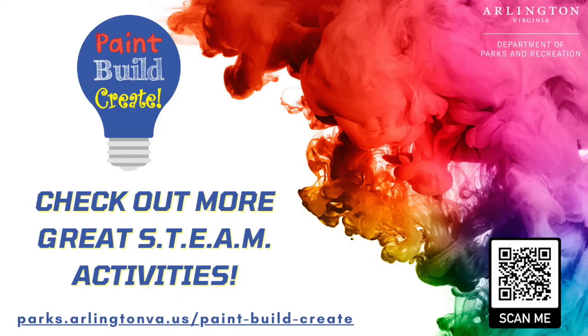Thank you for joining us at the virtual Paint Build Create event. Be sure to check out all of our other activities at the link or QR code on the screen.